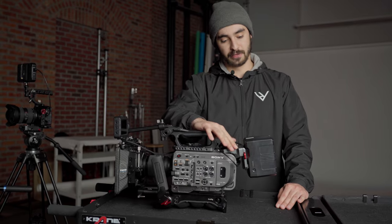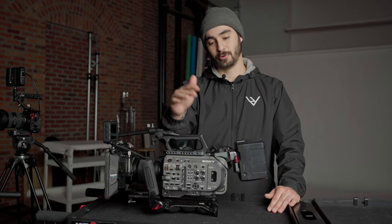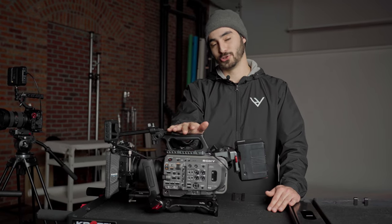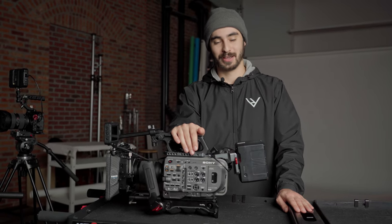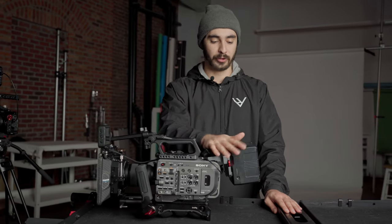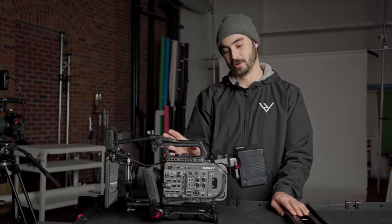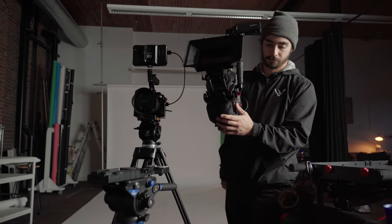We also have a V-mount back here where we can attach V-mount batteries, which makes this great for filming all day. When we're filming interviews, it takes quite a long time, so it's awesome that we can have power for the whole day. This can also power multiple devices, like an additional monitor on board. That does it for our main camera.